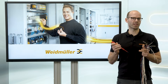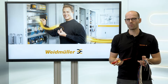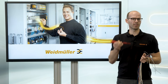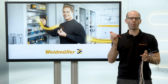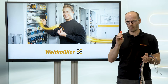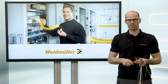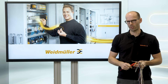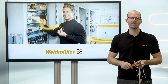For the wiring of the cabinet, I have to consider a lot of things: which kind of connection technology do I have, which kind of cross-section do I have, do I need a torque for the connection point itself, do I have to open up the connecting point by pressing or levering? All these different steps are very confusing and I'm always under time pressure. Hey Weidmüller, do you have an easier solution for me?